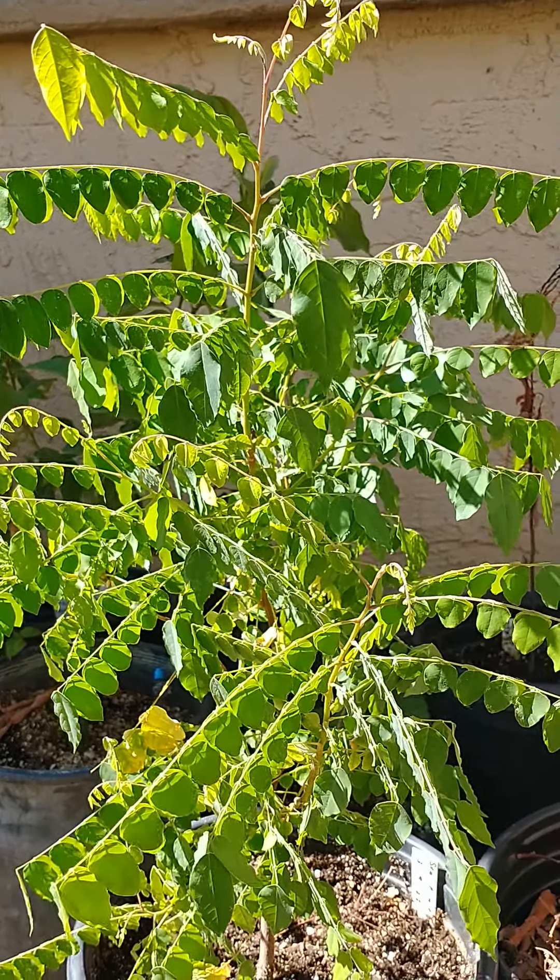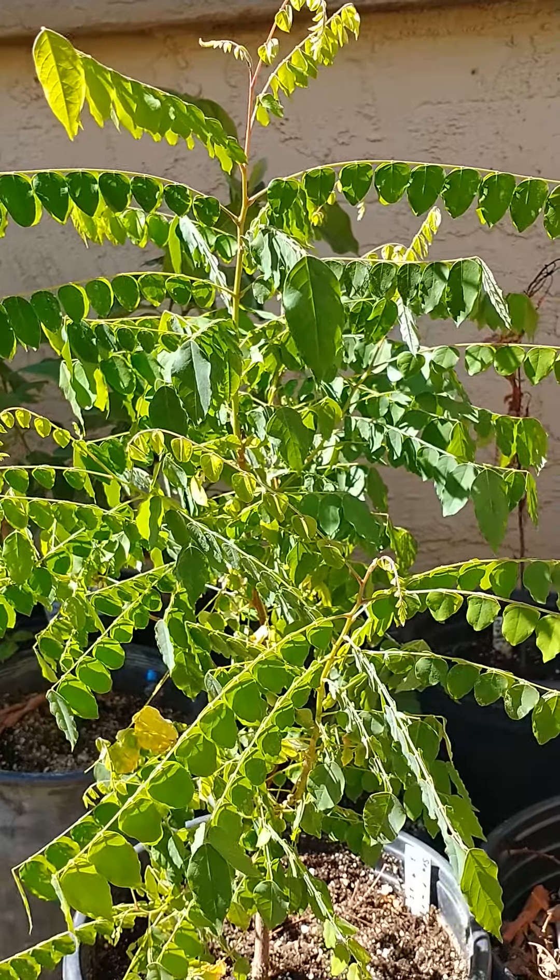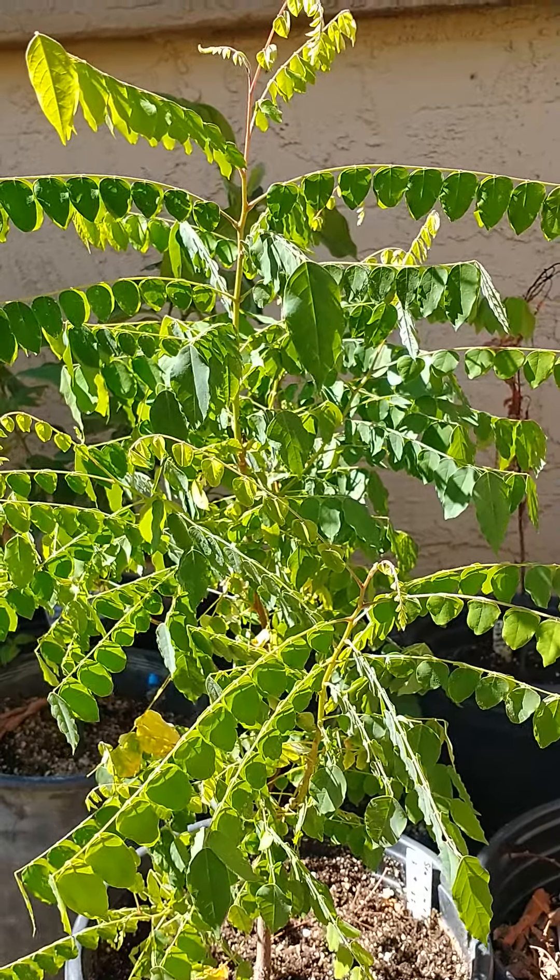Hi, this is Mel from Mesa, Arizona. This is a star fruit tree that I planted from seed. It gets its name because when you cut this fruit it looks like a star.